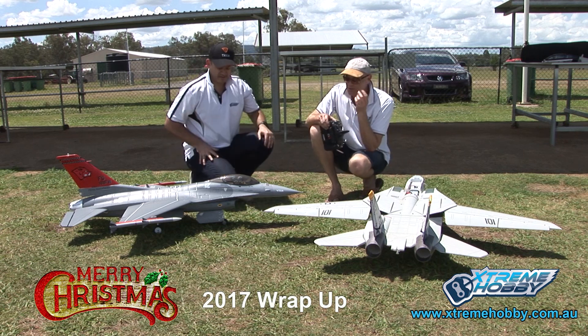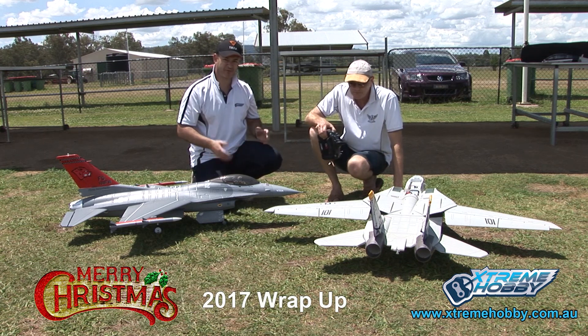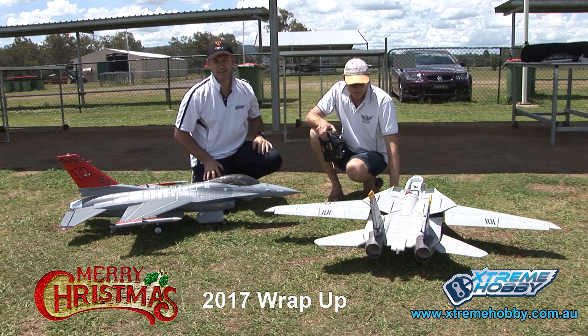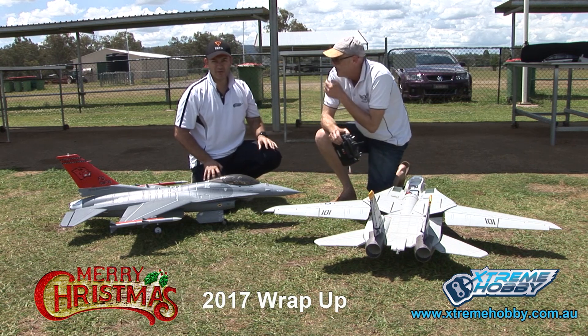Now guys, people come in and say that this is a hard model to set up — it's not, if you take the right advice from the right guys. Take it from Yoda. Take it from RC Geek. Follow their setups, don't second guess it, they know what they're doing, and you'll be able to fly this well. Obviously it's not a jet for a beginner, but if you are a good flyer and you're competent and you understand flight dynamics, you'd be able to fly this quite well. Anyone can — don't be afraid of it.